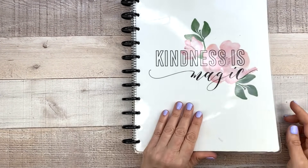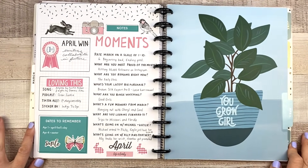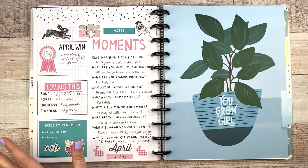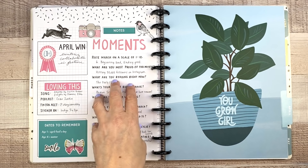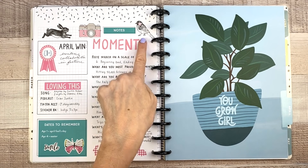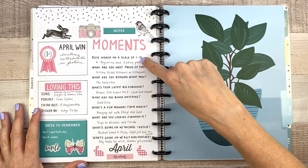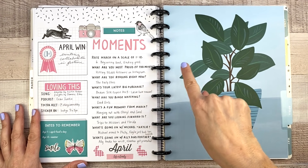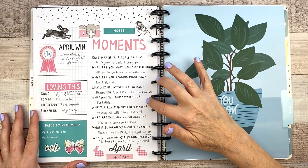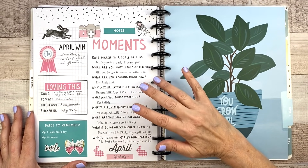Next up, let's check out The Big Daddy, the big planner for April. This is my Currently page for April — I thought it turned out so cute and delicate. I used an American Crafts sticker book with a little bird, bunny, and butterfly. Isn't that cute? I also started doing prompts instead of just currently reading, drinking, eating, etc. — I wrote down actual questions for myself to answer. I really like this because I think it's just going to be really fun to look back on, and it feels a little more detailed. I think I'm going to do this kind of thing going forward.